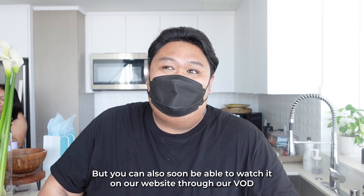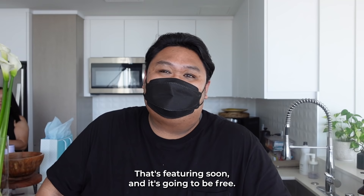You can actually watch all the episodes right now on the Mix Global YouTube channel. You can also soon be able to watch it on their website through their BOD, and it's gonna be free. They also interviewed my parents. Put the link in the description down below.